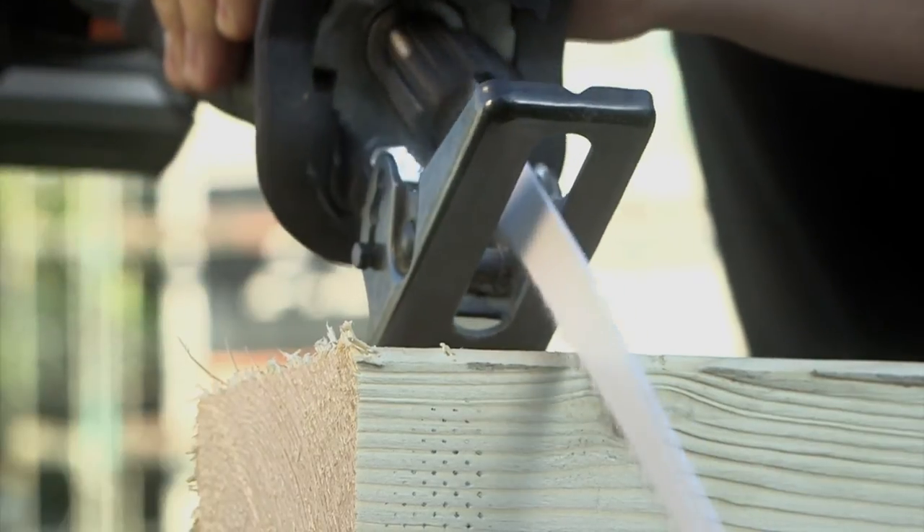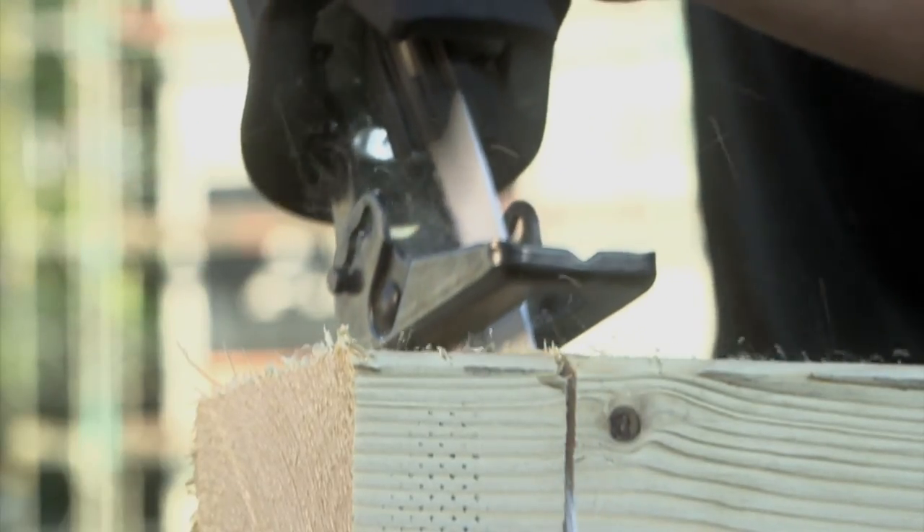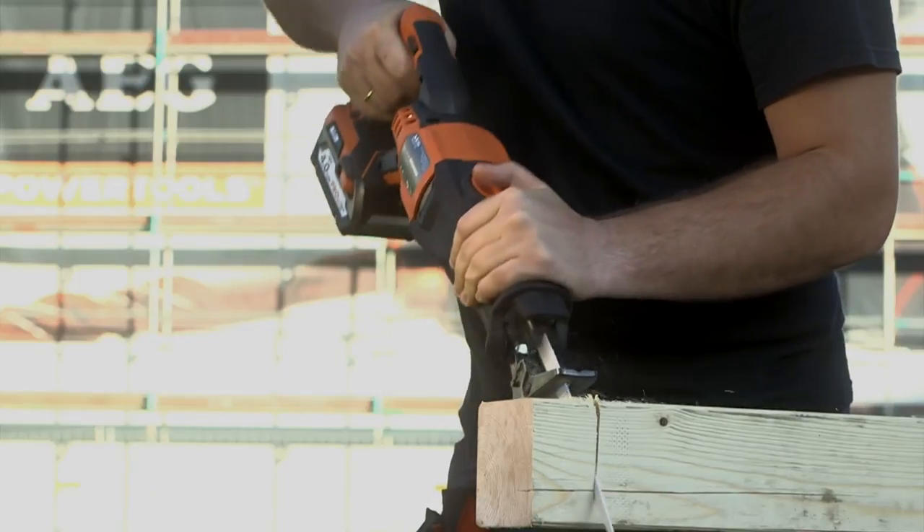And now you can see how fast it is with the orbital mode on to have this piece of wood cut extremely quickly and extremely smoothly.